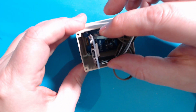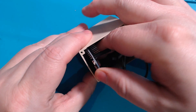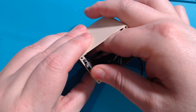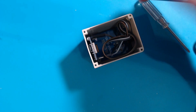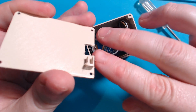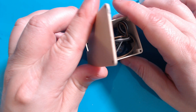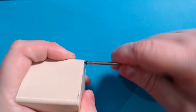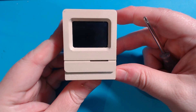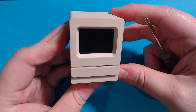Next, we slot the ESP module into the bottom, with the USB port facing towards the back. If yours doesn't have the headers installed, you'll want to solder these with the pins facing up, but alternatively you can solder the wires directly to the board. Finally, line up the slot on the back with the board and slide it into place, then use some additional M2 screws to hold it all together. With that, the build portion is done, and we can move on to the software.